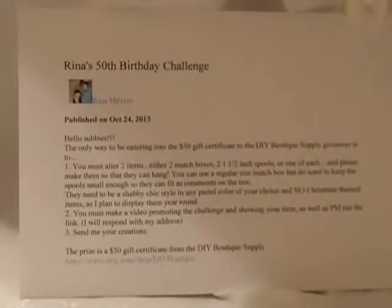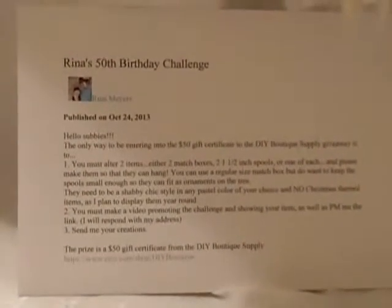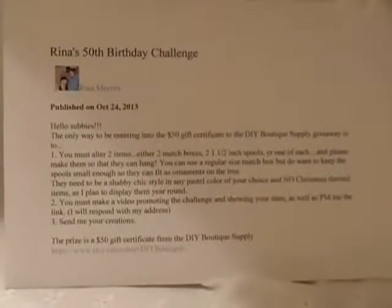Hi, this is Serenity683. This is my video response to Rina's 50th birthday challenge.